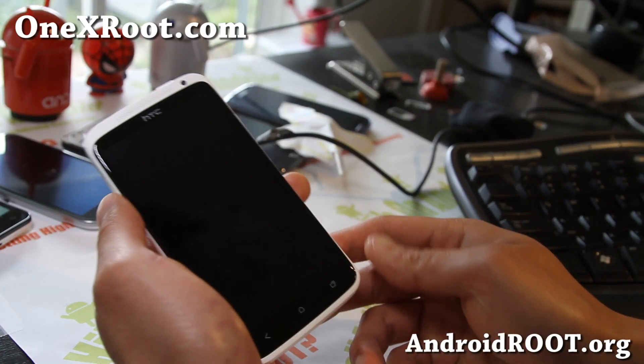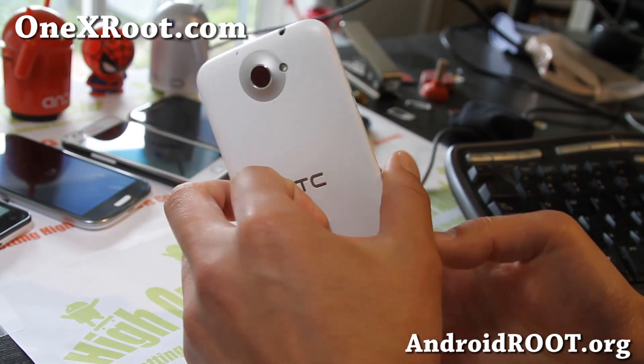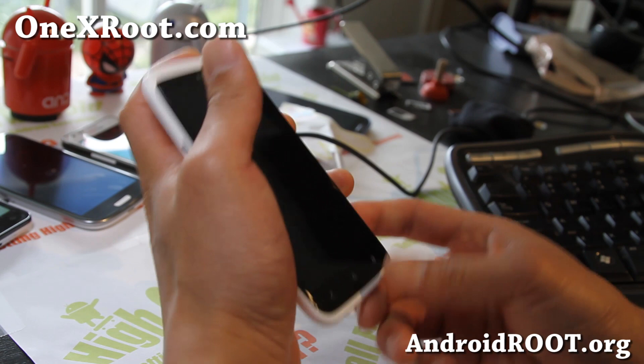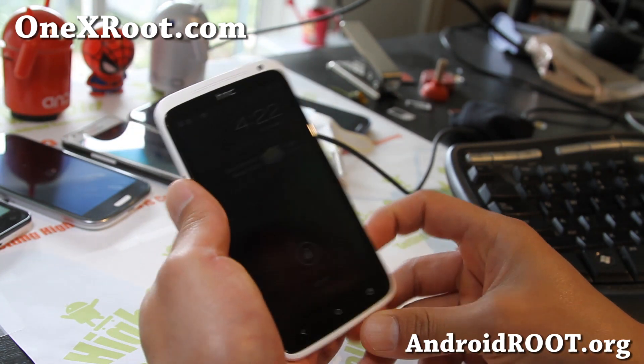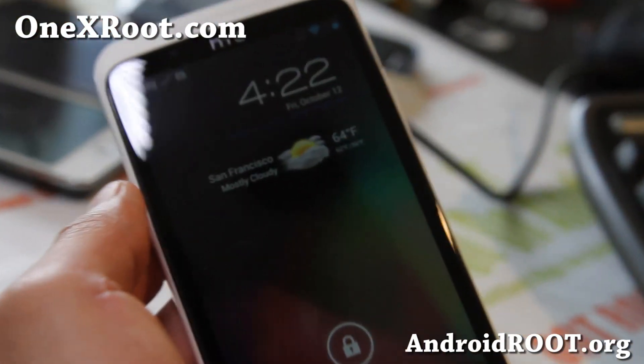Hi folks, this is Max from 1xroot.com. For this week, please check out the Ice Cold Jelly AOKP ROM for your ACC1X international model — this is the quad core model.